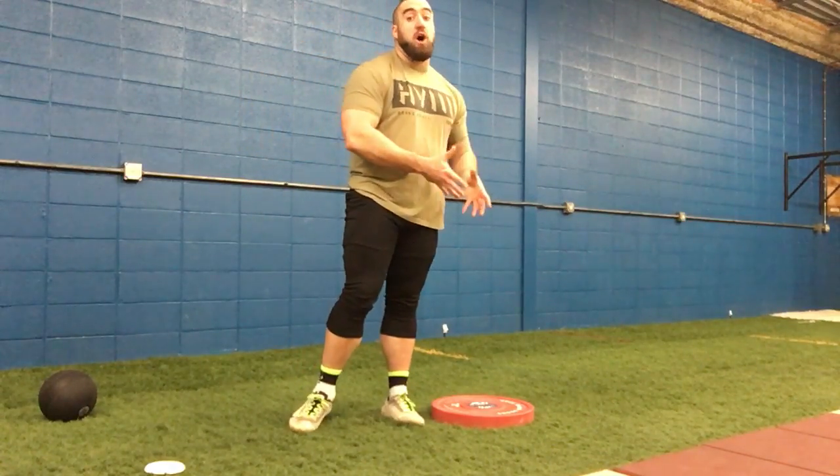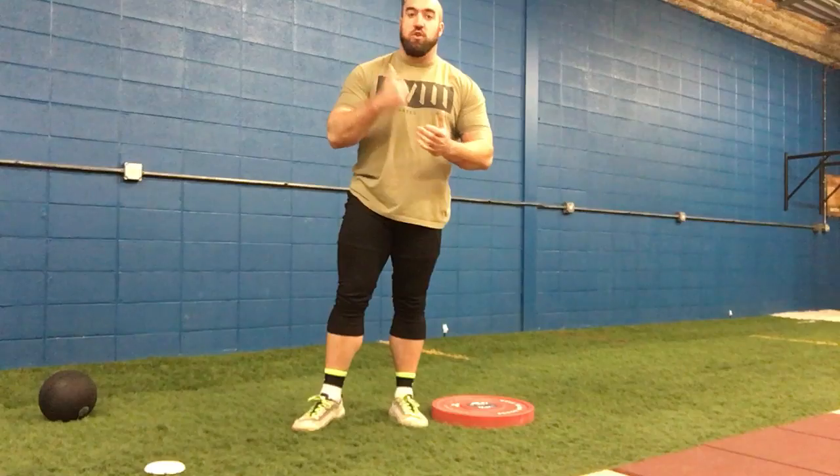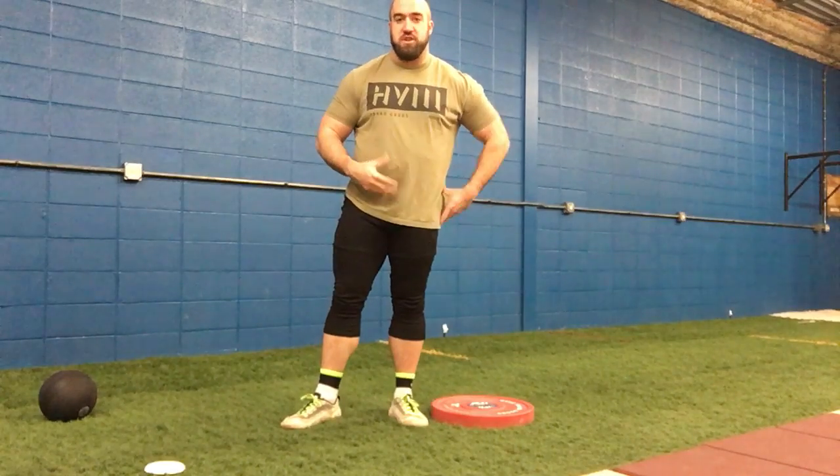It's a very basic drill — I was just never taught how to do it properly, so I never utilized it. Now I utilize it all the time. It's a great drill to have. And I think it can help tremendously for you and your son, just kind of getting him to feel certain positions.